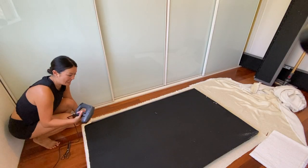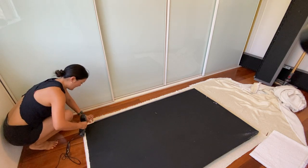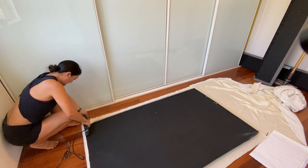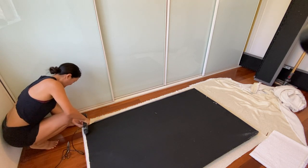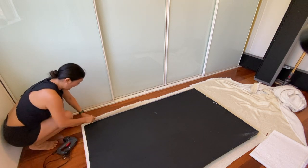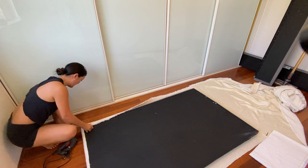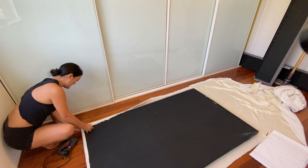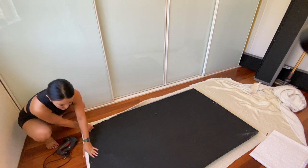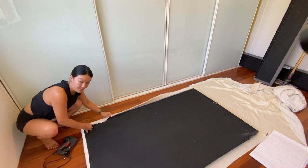Just figuring out how to do these corner pieces — the boucle fabric is quite thick. I thought it would be like wrapping a present where you kind of do the corners, but it might end up looking quite thick. So again, just pulling it really, really taut and making sure it's as neat as possible around the corner areas.